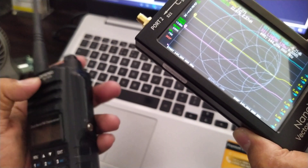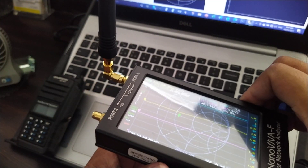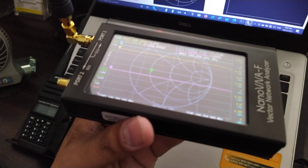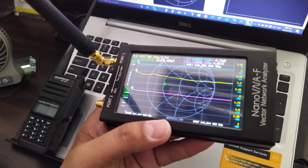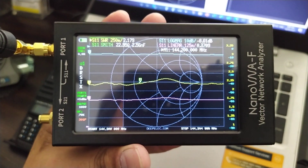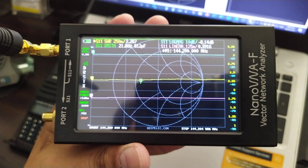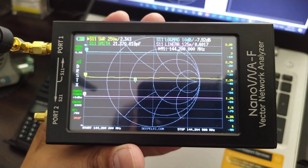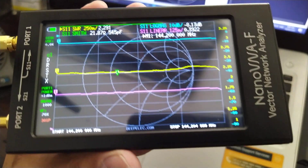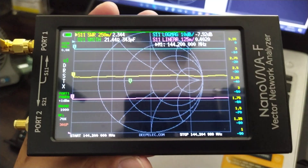This shows you that the nano VNA is also transmitting a radio wave signal, so that we can test accurately for the SWR of an antenna, just like a regular analog or digital SWR meter. Thank you very much. If you have any questions, use the comment section below and I will answer as much as I can. Stay safe, stay well, and always wear your face mask. Thank you very much.